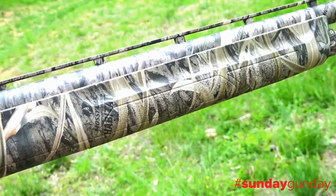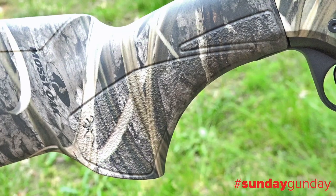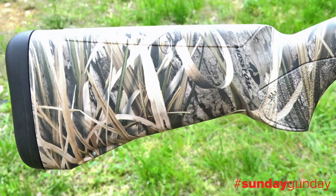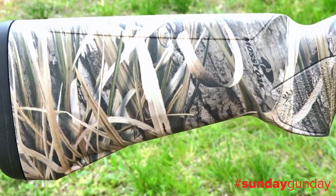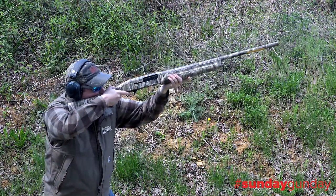Boasting a composite stock with a textured grip and forend, drops have been updated over previous models to improve fit, while a parallel section can be cut down up to three-quarters of an inch by a professional gunsmith to shorten the length of pull.